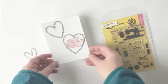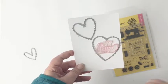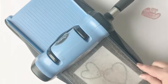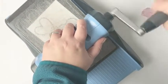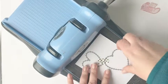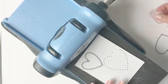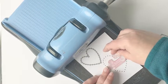To start I pulled out the Notion Stamp Set along with the Stitched Hearts die and I arranged the dies onto a panel of white cardstock. I'm going to stick them down with some washi tape and run them through my die cut machine.